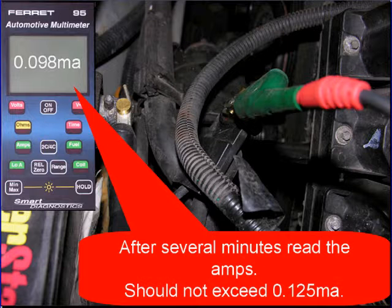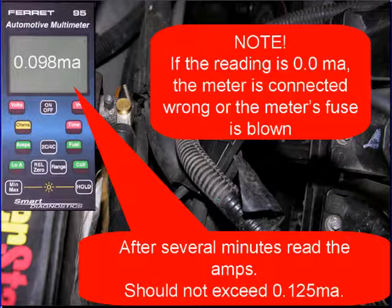After several minutes, read the amps. On a normal vehicle they should not read more than 125 milliamps. Note and pay attention to this: if the reading is zero milliamps — it just reads zero — the meter is connected wrong or the meter's fuse is blown. Fix it before going on.